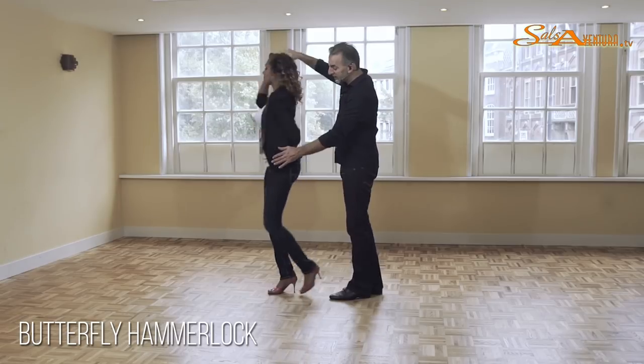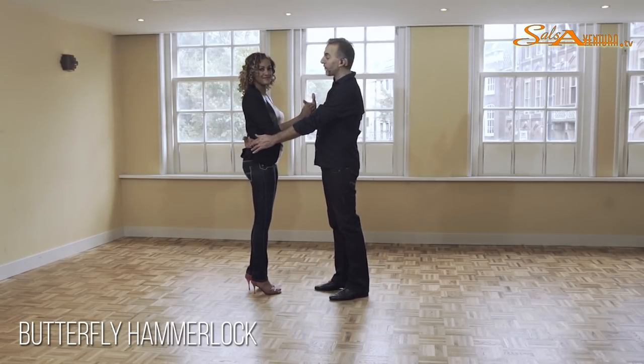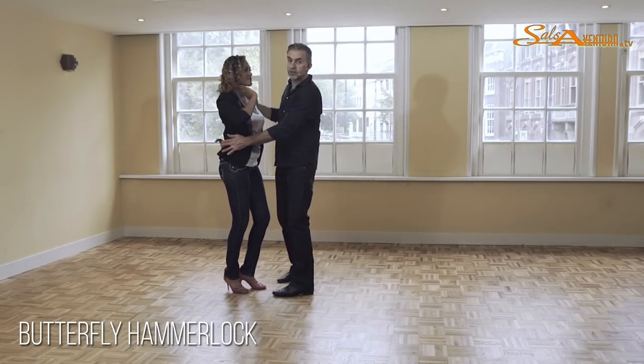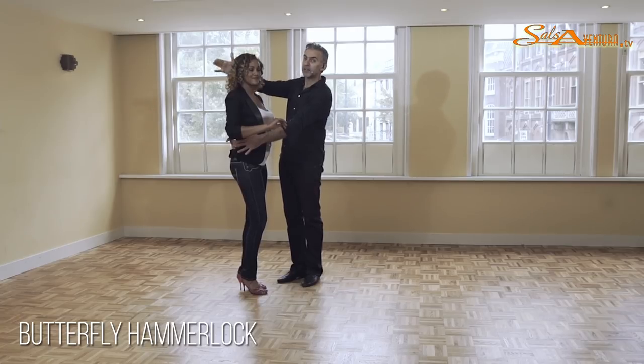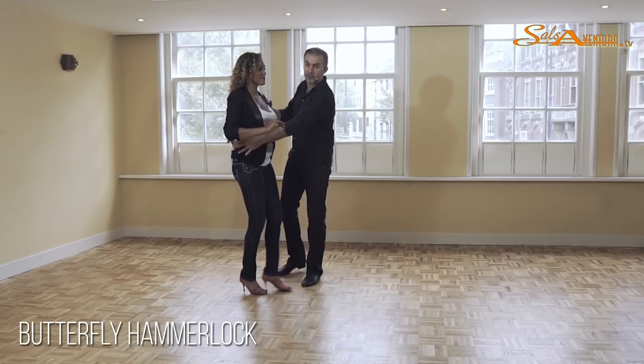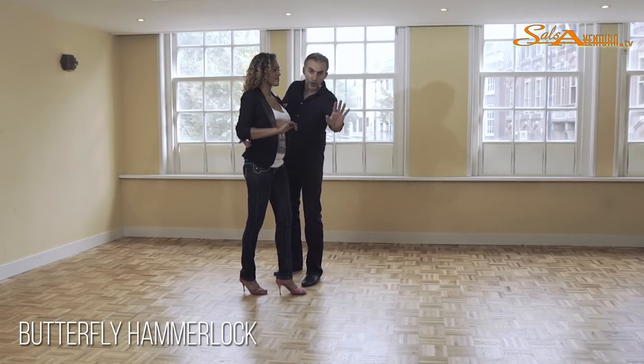Vanessa will always keep her hand where I leave it — five, six, seven — until it's clear what I want to do with it. So this is seven. Now, from here, we're going to bring the hand over our head. One, two, and three. Be sure you're going to let it go on the second count. And now I'm placing my right hand on her shoulder. Left hand is still connected with hers.